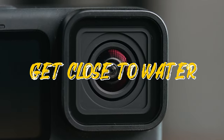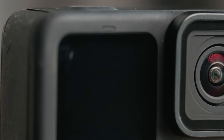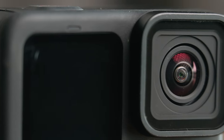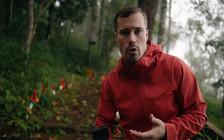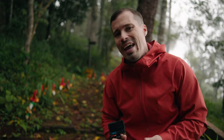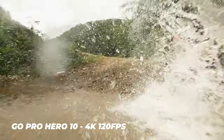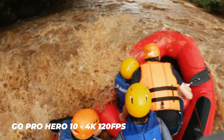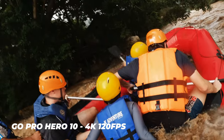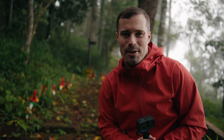Another new feature of the GoPro Hero 10 is the nano coating on the lens, so water repels quicker and you don't get water drops if you put the camera into the water or bring it under a waterfall. That allows for really cool shots, especially with waterfalls, because if you combine it with good sound design and the slow motion effects of this camera you can get really cool results — so use it for cool water shots.